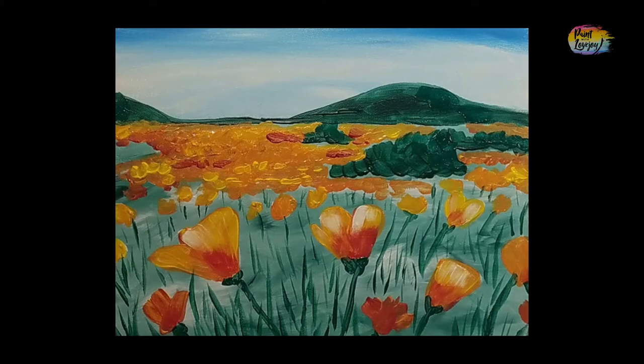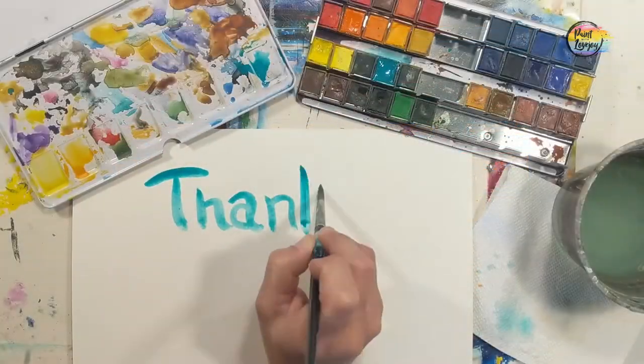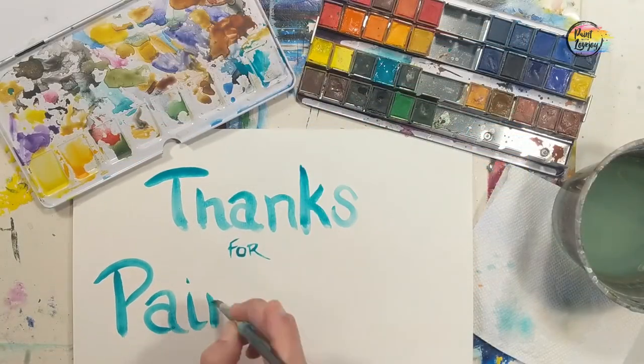Thanks for joining for this quick painting. I look forward to painting with you in the future. Cheers.